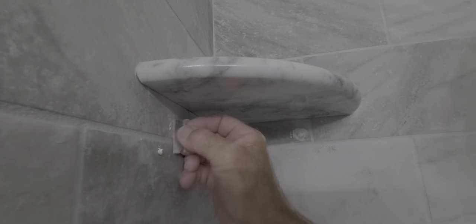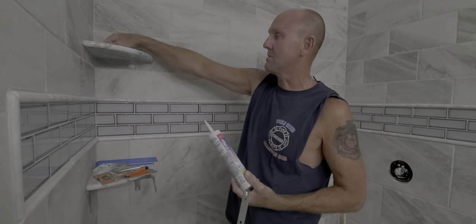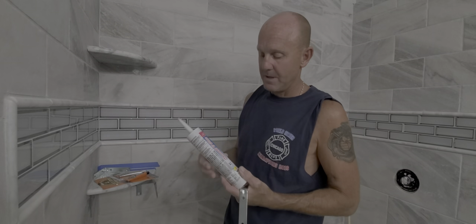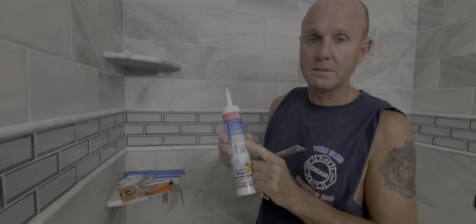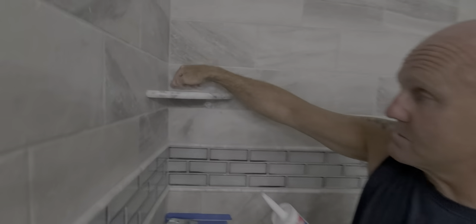You scrape the silicone off with a single-edge razor — you can see it comes right off and leaves no residue. Then to give it even more strength, if your walls aren't perfectly 90 degrees and there's a gap, I got color-matched tile grout caulk in warm gray to match the tile grout. I caulked the seams on the top and will caulk the bottom, which adds even more strength.